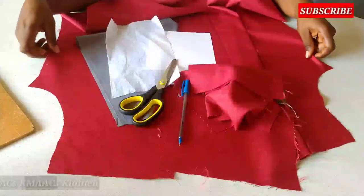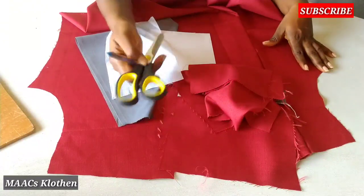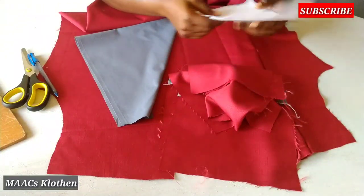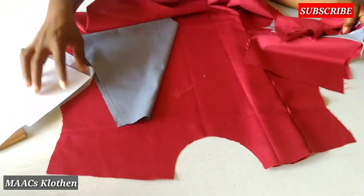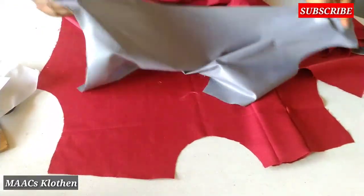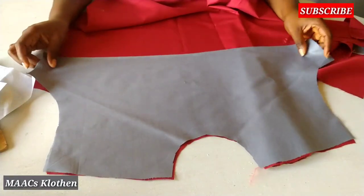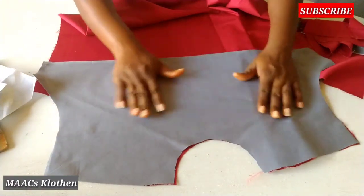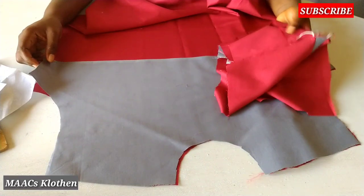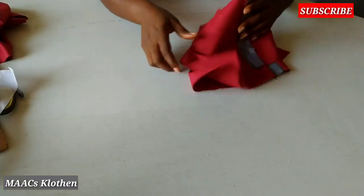Hello guys, welcome to my channel. Today we are going to learn how to make a shirt pocket. I have with me a scissors, pen, a stave, and some fabric. I have already done the cutting for the shirt front part, and this is my facing for the front. Before we attach the facing, we're going to make the pocket first, so I'll put this aside.